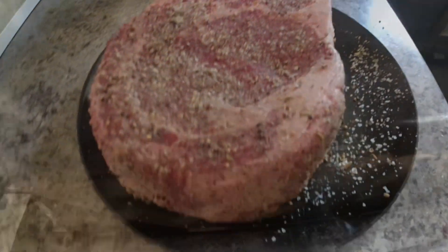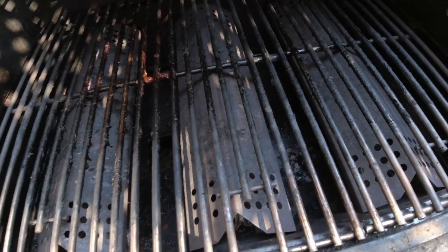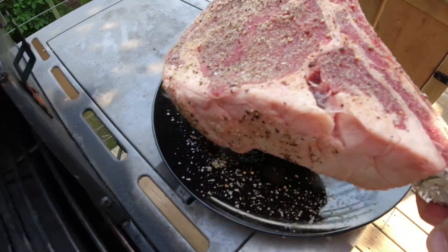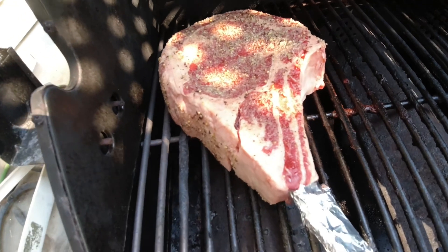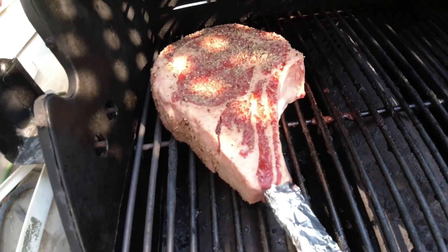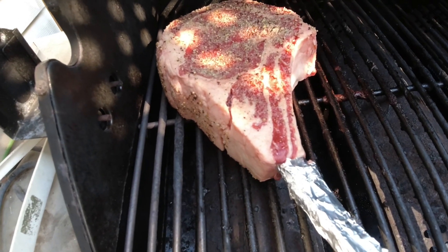I've got the barbecue up and I've decided to go with a reverse sear. So what I'm gonna do is throw this bad boy on here on indirect heat and cook it around 200 degrees. Once the internal temp is where I want it, I'm gonna sear the crap out of it and lock in those juices and hope it works out.